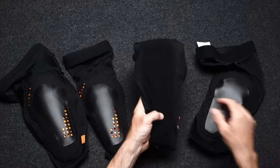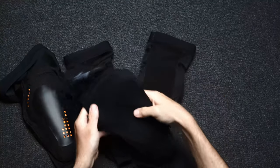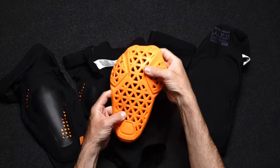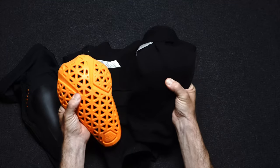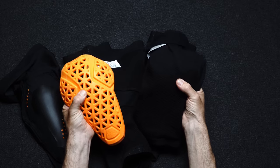The Summit pad internals aren't removable — they're sewn in. The Elevated pad has a removable D3O insert. Filling the two pads, the Summit fills about half the thickness of the Elevated.